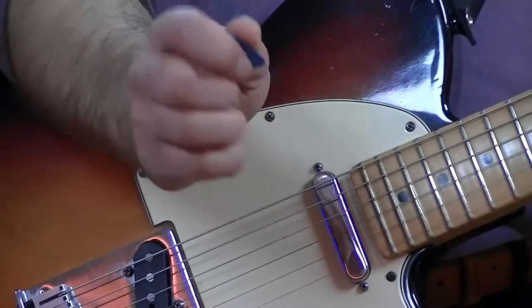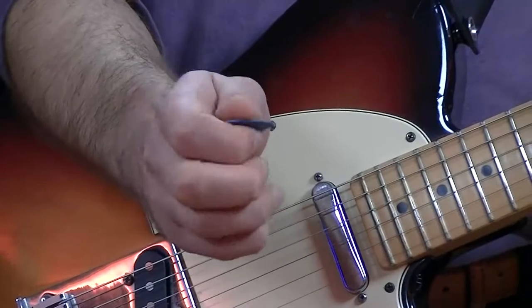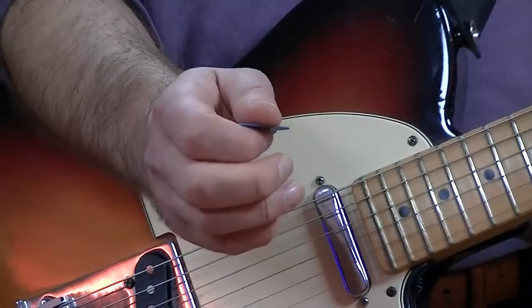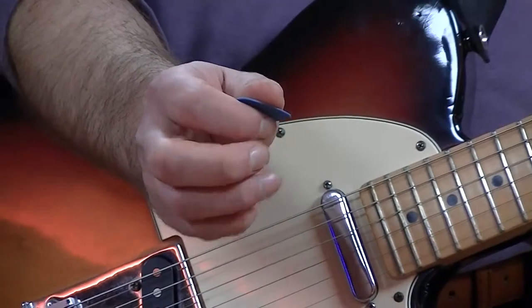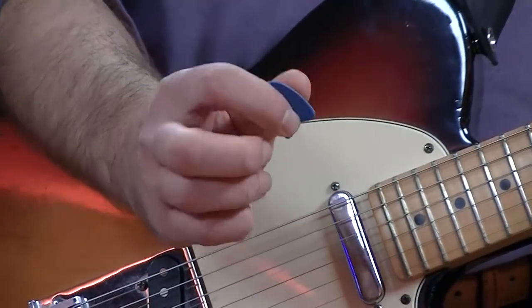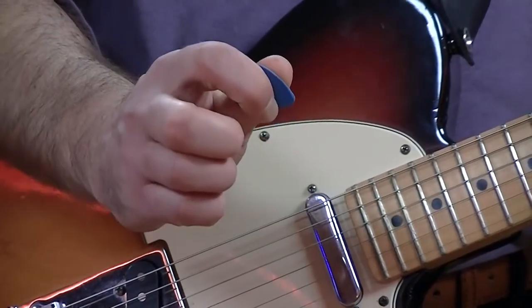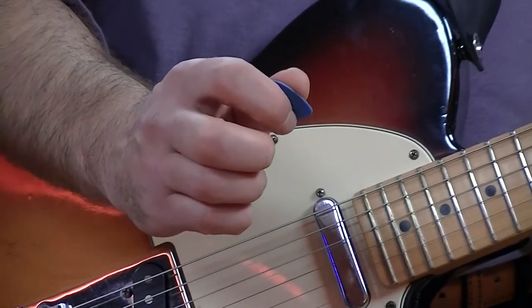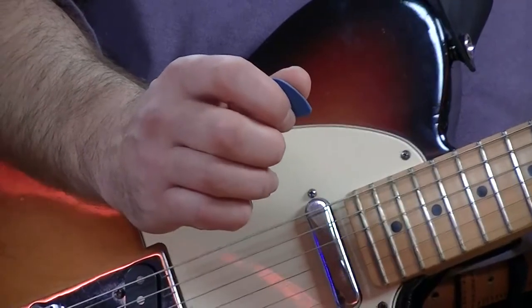I'm not gripping that plectrum very hard at all — it's literally just sitting in my fingers comfortably. That's how I grip my plectrum. You want to trial it out and go with what you feel comfortable with. I hope that helps towards getting you comfortable with your right hand technique, as well as your left hand.